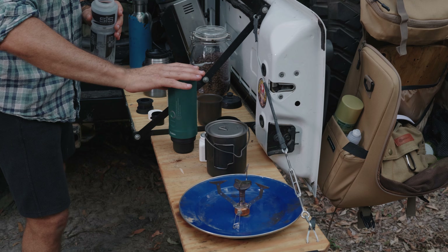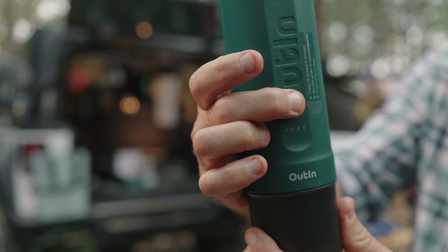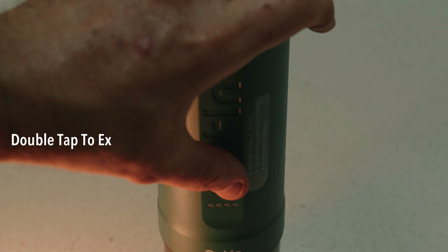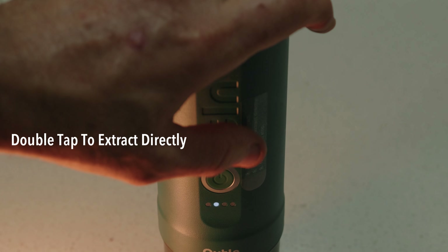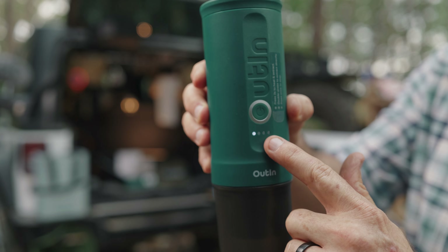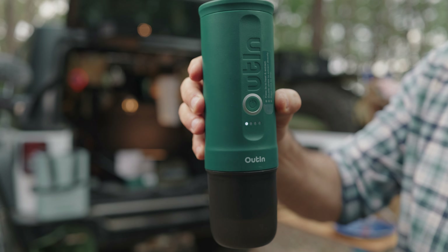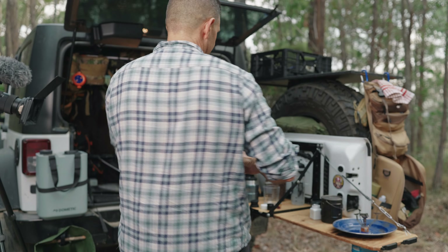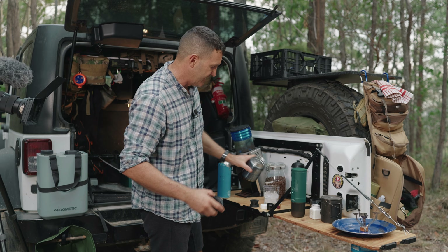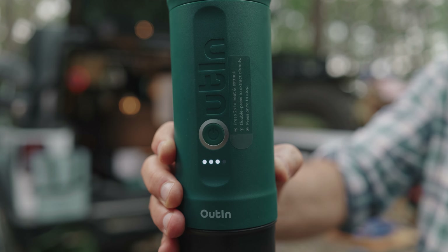You can put your cap on. Press it for two seconds to heat and extract — so if I press this button down, you might hear the beep. Now it's starting to flash. As it heats up, these lights will accumulate, and once it gets to the fourth light, you'll hear the pump start up and begin to extract. I'll just put that aside while it heats up. Once it gets to that last fourth LED, it'll start to extract.